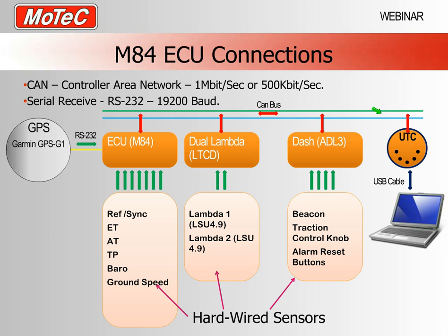Unlike an Ethernet system, a CAN system allows multiple devices to communicate on the same pair of wires. With one pair of wires we can connect the ECU, a dashboard, a Lambda system, and also talk to our laptop via our UTC adapter. So with one CAN bus we can have multiple devices each of which can transmit and receive on the same pair of wires. The point here is that even though we have hardwired sensors going straight into the M84, we can also gain access to other information from other devices on the CAN bus.